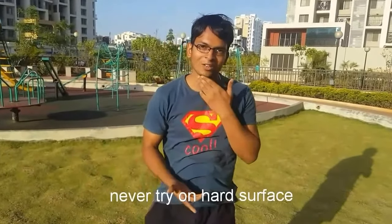So this video tells you how to progress to do explosive clap push-ups. One important thing: never try explosive clap push-ups on a hard surface, because when I tried it I fell on my chin and had four stitches — that is something you would definitely like to avoid.